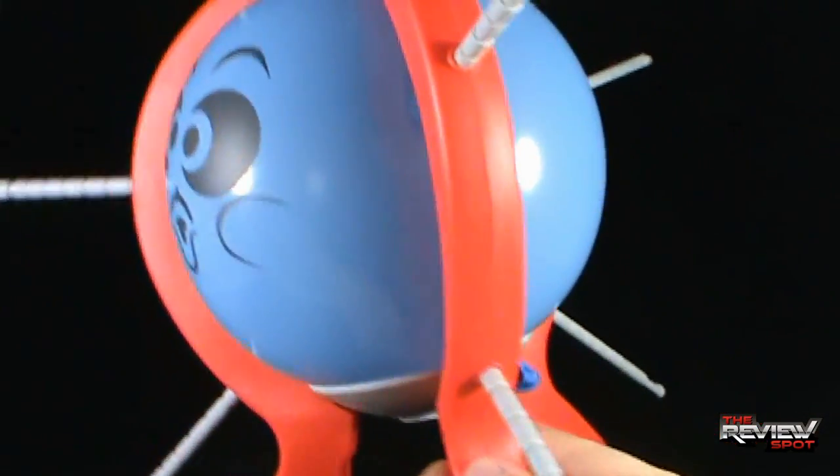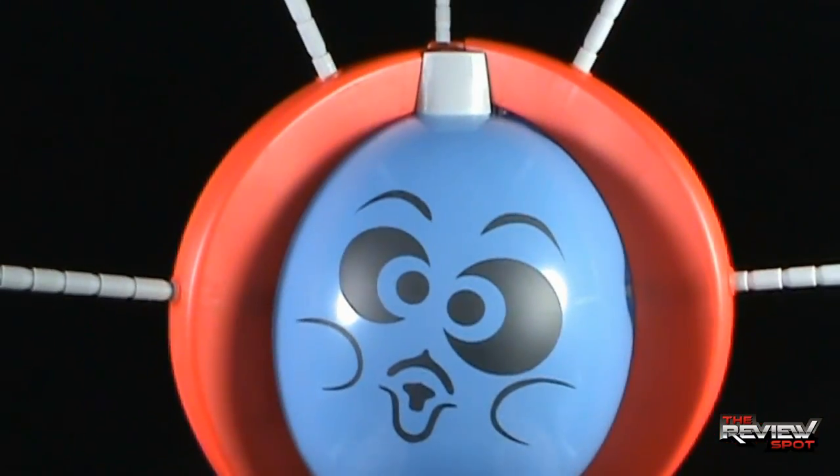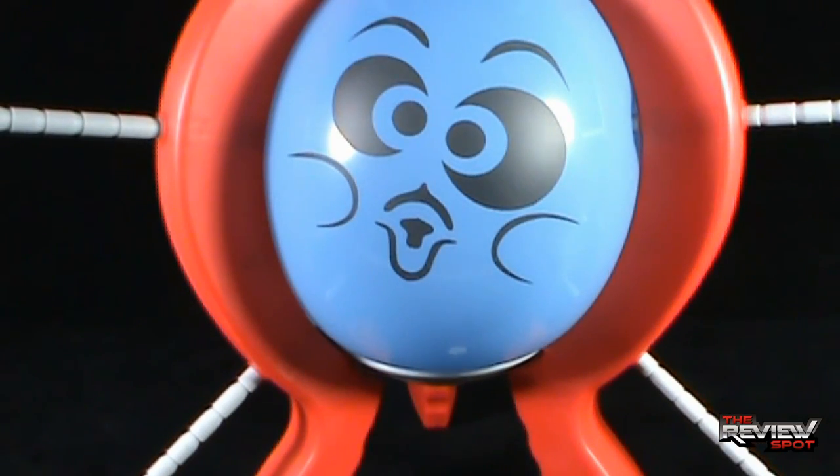It looks like I've got them all in, and I've got a bonus stick just for fun. With it all ready to go, it kind of looks like Pinhead.